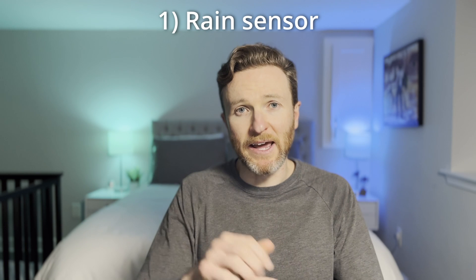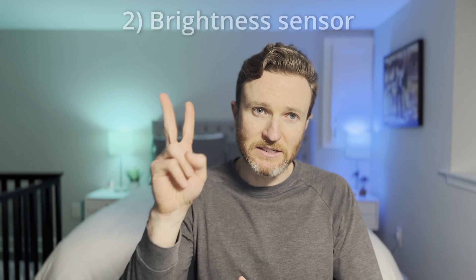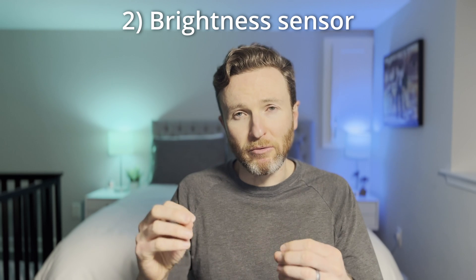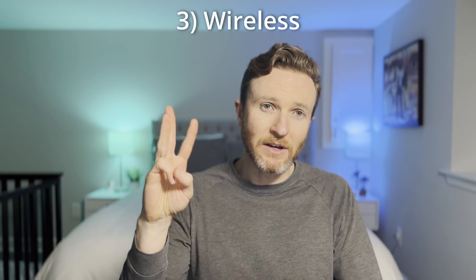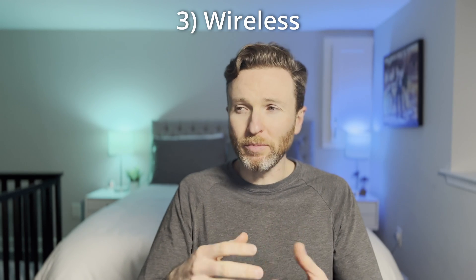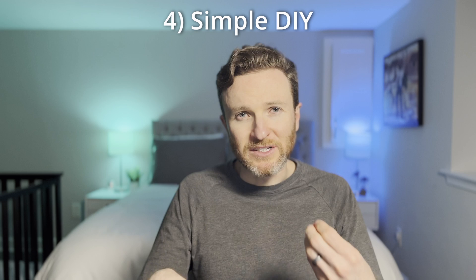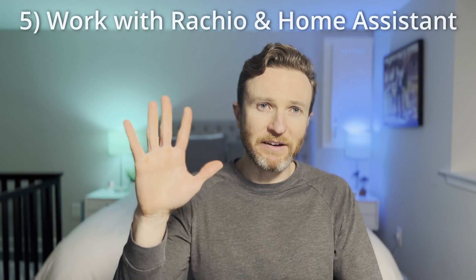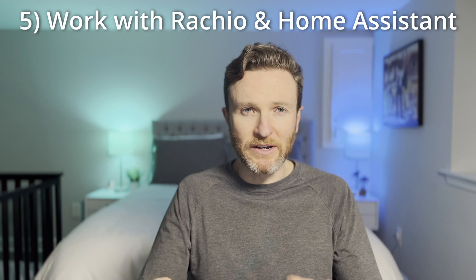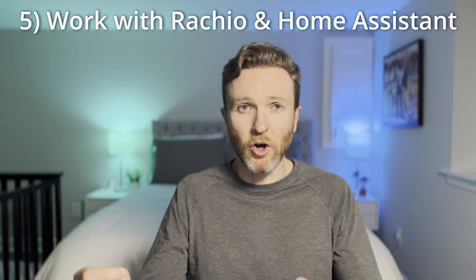I had five requirements for choosing a weather station. First, it had to have a rain sensor, which I would use to automate my irrigation system. Second, it also needed a brightness sensor, which I would use to automate my outdoor lights. Third, I wanted it to be fully wireless — no plugging in power cords or charging batteries. Fourth, I was looking for a simple DIY install, no professional installer needed. And fifth, it had to be compatible with Reikio smart watering devices, my irrigation system, and Home Assistant, my smart home hub.